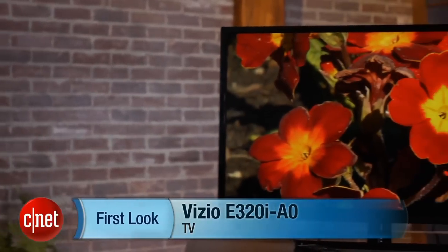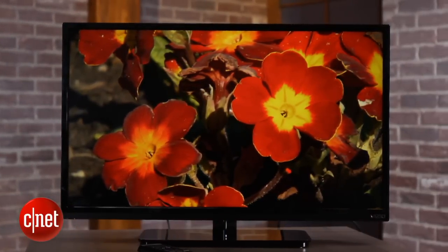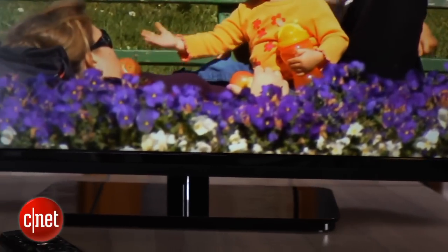Hi, I'm David Katzmeyer with CNET. I'm standing with the Vizio E320i-A0. That mouthful denotes Vizio's cheapest smart TV yet. This set is an LED-based LCD, 32 inches. It's only available in one size, but it's really inexpensive — about the same price as a lot of the other 32-inch TVs out there that don't have smart TV.